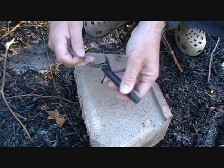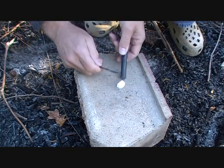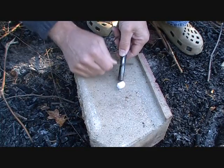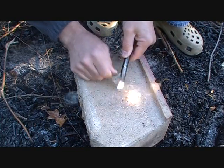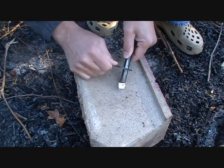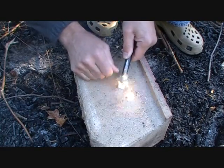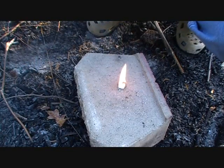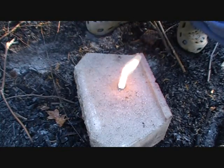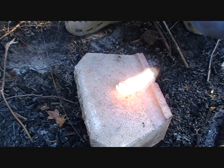We have the FastStrike Max here with the carbon steel blade — I've been using it some already. So we're just going to get these strikes going. It does a great job. It usually takes a few seconds to get it going. There you go — it's rolling. The cube burns.